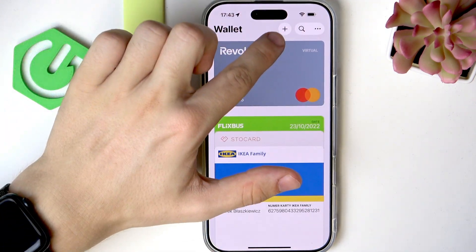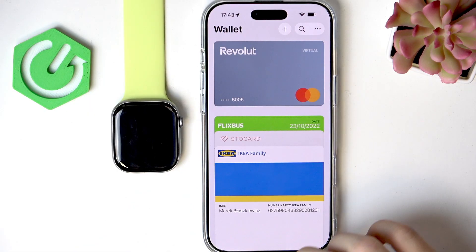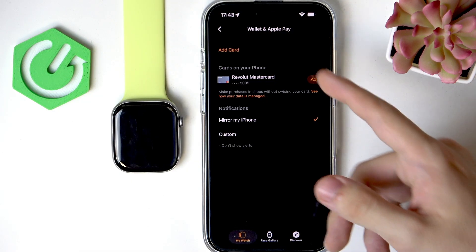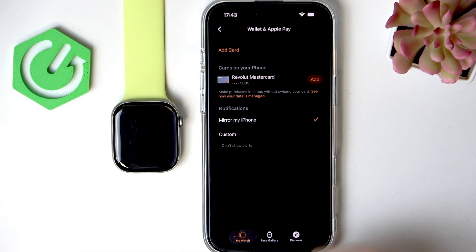Search for the Wallet app and click on the plus to add a card. By the way, there is a video on how to do it on some iPhones on our channel. Now if we're in Wallet and Apple Pay on our Apple Watch, we can click on Add.